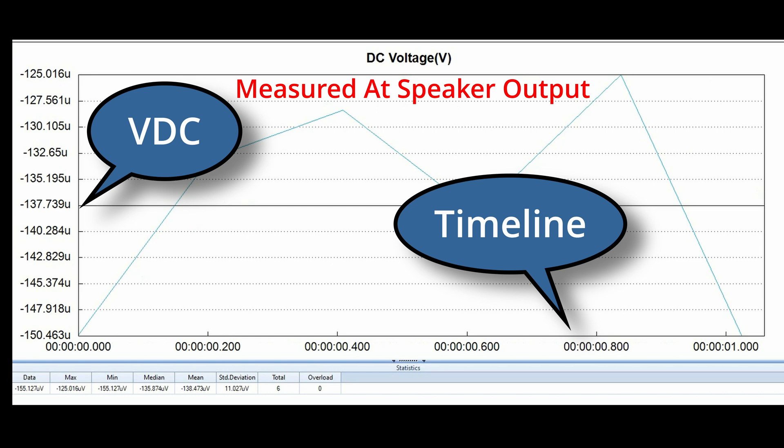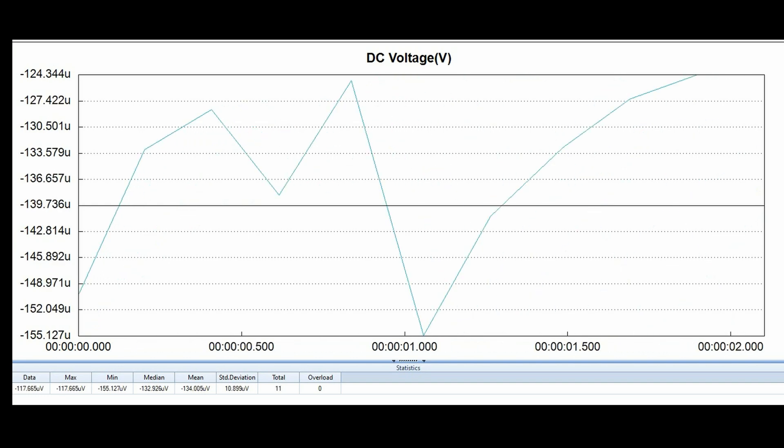I thought showing you this on a graph was the best way to go. This graph has a horizontal and a vertical axis — the vertical is the DC volts and the horizontal is the timeline. This was captured in real time, and as it runs you're going to see the voltage going up and down over a period of time. This was measured at the speaker outputs of this SA-9900.